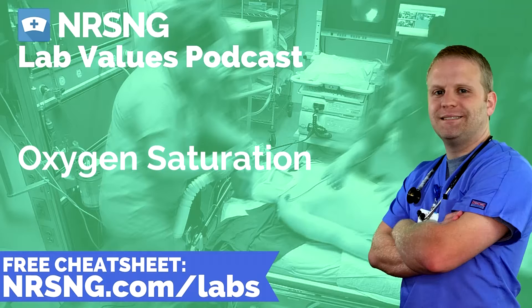We use it to determine respiratory status, and it's part of our arterial blood gas testing, our SAO2. Oxygen saturation is really a measurement of the percentage of hemoglobin that is bound with oxygen, or that is saturated with oxygen.